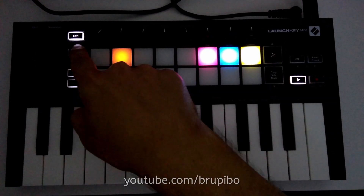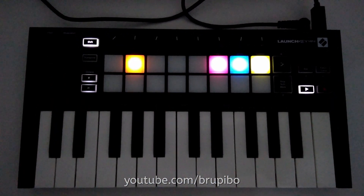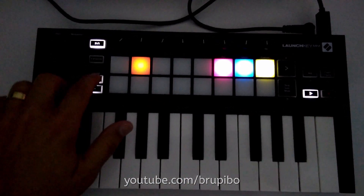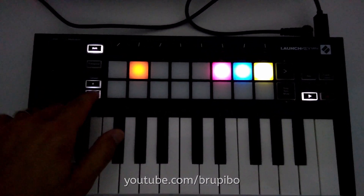Connect the USB while holding shift to start settings mode on the Launch Key. Here, in Drum Pad, you can set the pads to play in full velocity when unlit. Use the octave buttons to change the pad brightness, though you still can't turn it off.